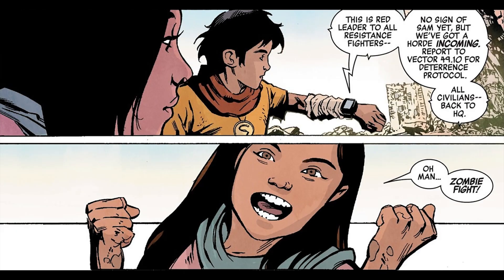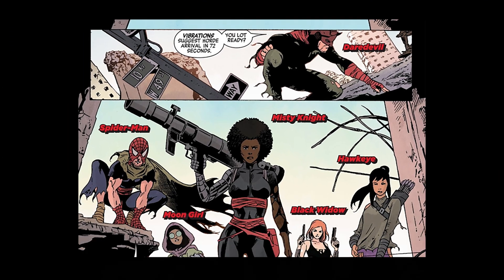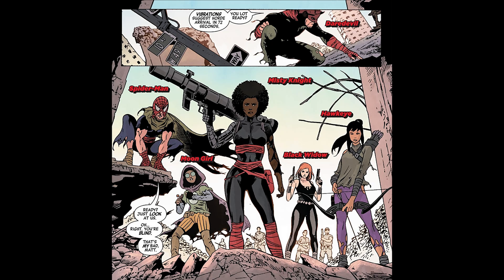Donnie is part of a colony of human survivors of the post-apocalypse that are trying to stay alive with the threat of zombies all around them. They're protected by the Defenders, which in this world is led by Daredevil, with his backup of Spider-Man, Moon Girl, Misty Knight, the Kate Bishop Hawkeye, and Natalia Romanova Black Widow. Falcon is also part of the group but is currently off doing some aerial surveillance, so he couldn't be here for this group shot.